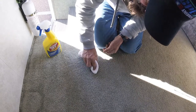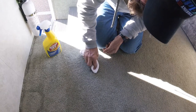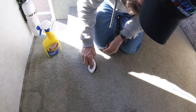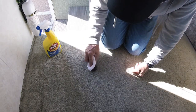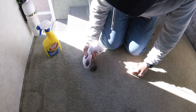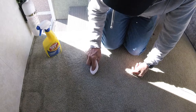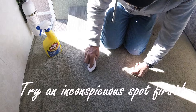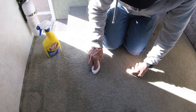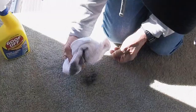What we're trying to do is get the grease to transfer onto the towel. This is going very well, and I'm equally pleased to report that it's not pulling the color out of the carpet. This is going very well.